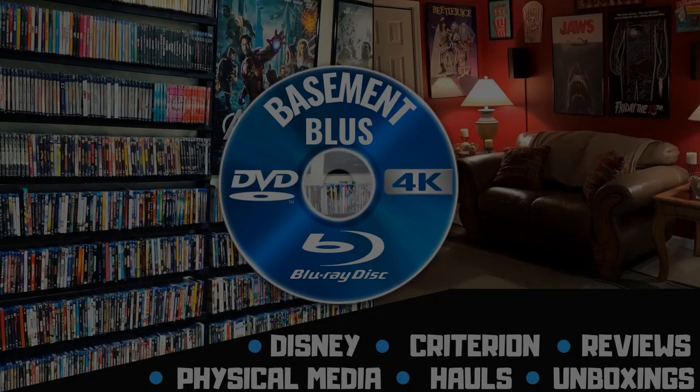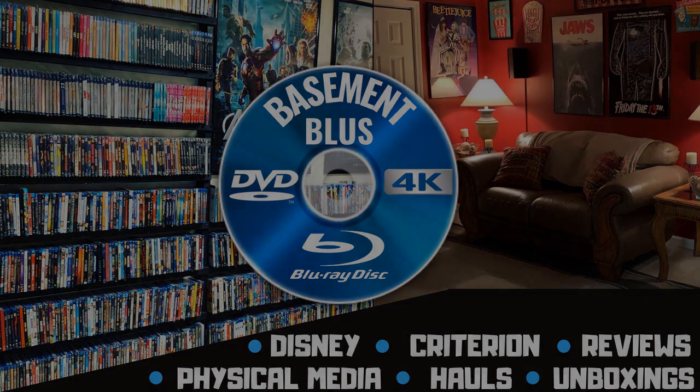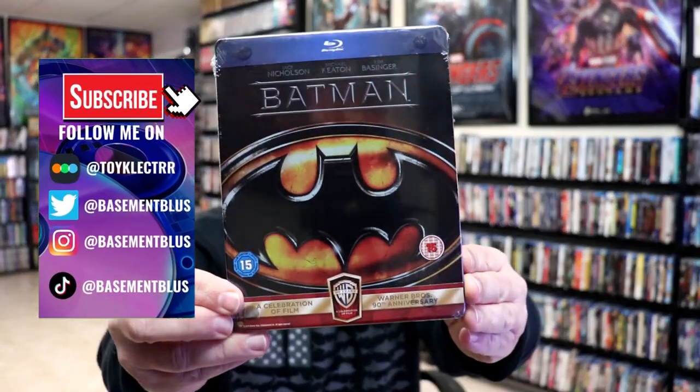Hey, Tony here. Today I'm going to do an unwrapping of the Blu-ray Steelbook for Batman, so stick around.